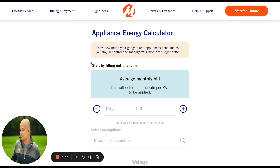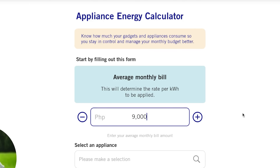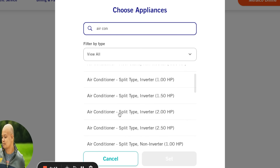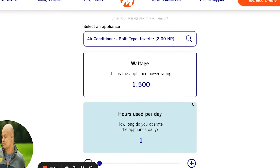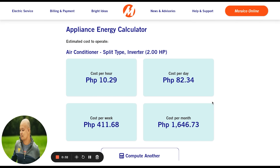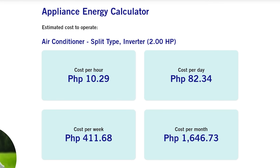Here's the game changer — the cost of operation. With a rating of 2 horsepower, you might anticipate a notable electricity bill, but inverter technology is renowned for its efficiency. With electricity rates going up these past couple of months, it's never been more important to monitor consumption. Meralco has a nice appliance calculator we can use to see how much this 2-horsepower TCL air conditioner would cost per month. We fill in our average monthly bill — around 9,000 pesos — then select split type aircon, inverter, 2 horsepower. We select 8 hours a day of operation, Monday to Friday, 4 weeks per month. Hit calculate — that's 10.29 pesos per hour, or a total of 1,646 pesos and 73 cents per month.